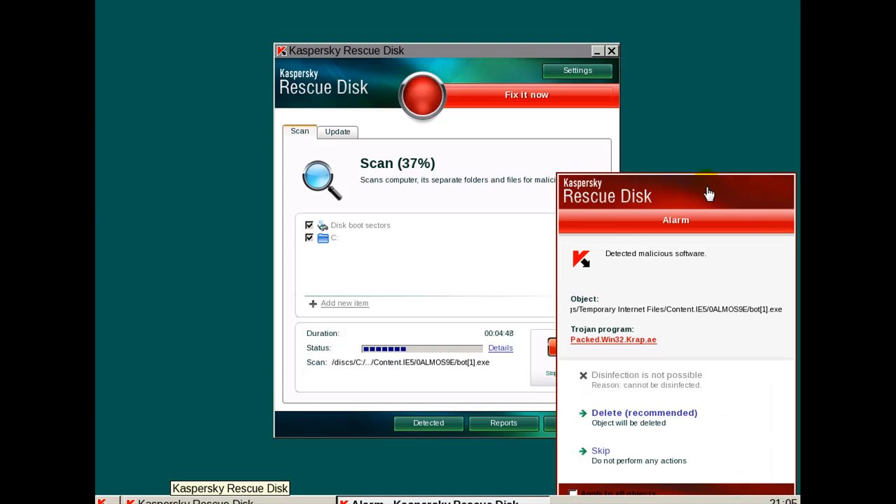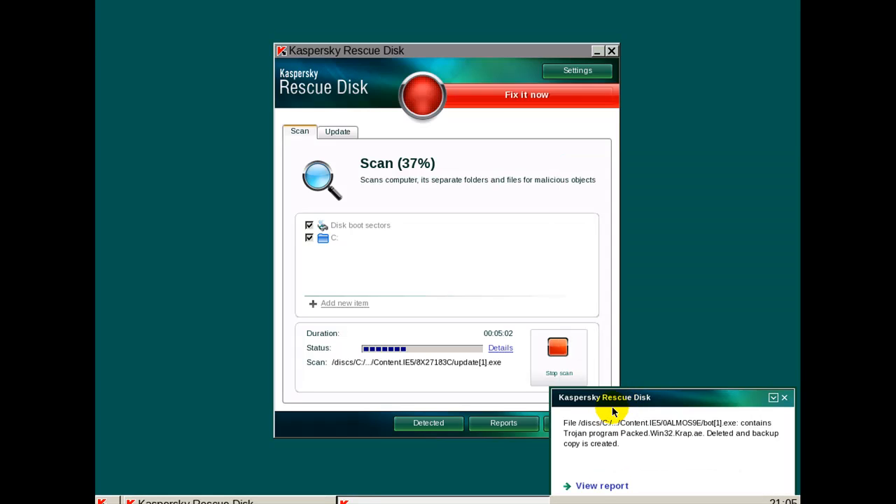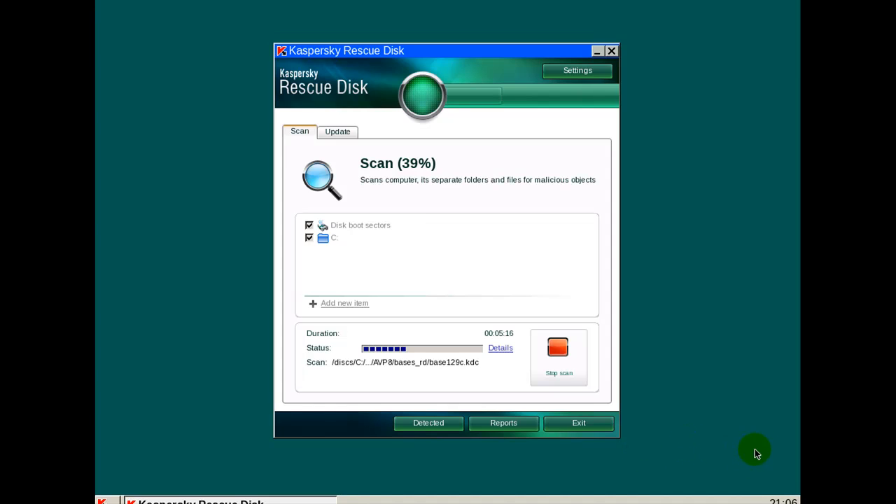Okay, when it finds an infection, this is what you get: a pop-up appears and it looks like it stops scanning, but you can apply the action to all objects. I'm going to do that and hit Delete. Anything it finds from now on it will delete automatically — as you can see it just got rid of another one. It's scanning and finding whatever malware it needs to find.